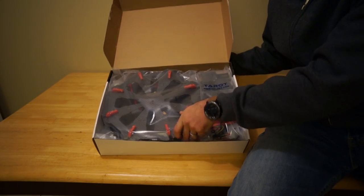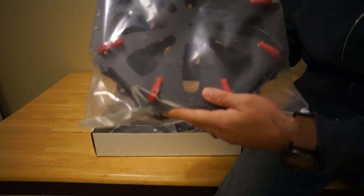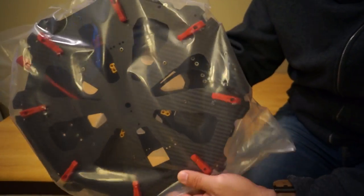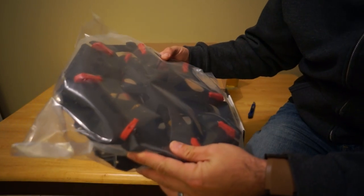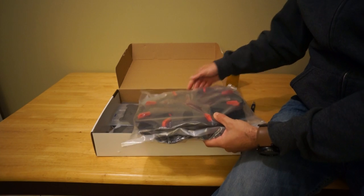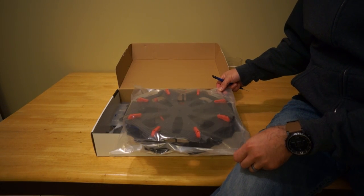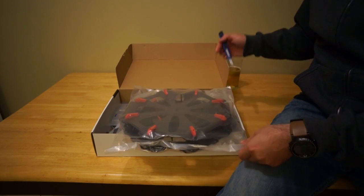First thing we're going to come to is the center plates. Give you a decent look at those — pretty big. I don't have a tape measure with me. This is a 1050 millimeter octo. I don't know how big these plates are, but they look pretty big.